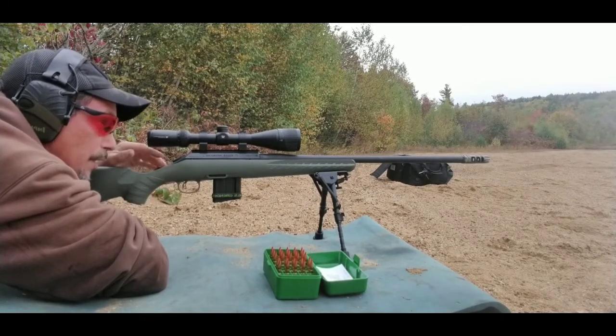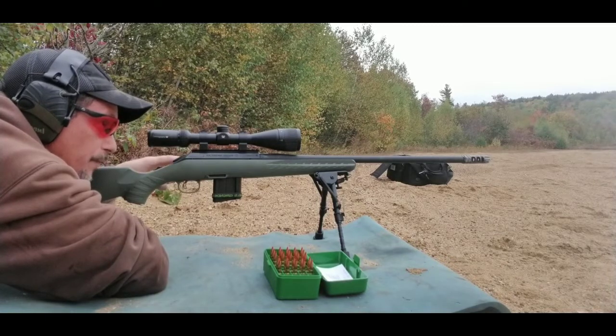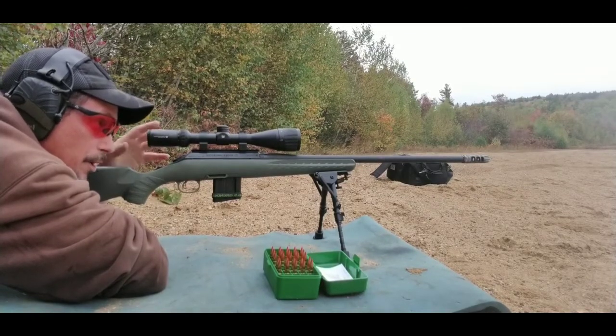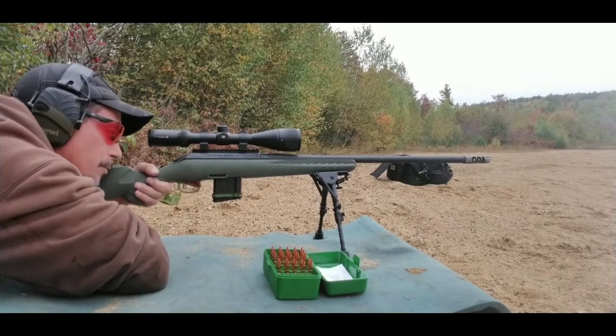I'm gonna shoot at the bottom targets — I've got six targets — with the CFE, and then the top with XBR powder. I'll probably walk you down and leave the camera down there when I get to the XBR powder. Alright, load it up, ready to go.